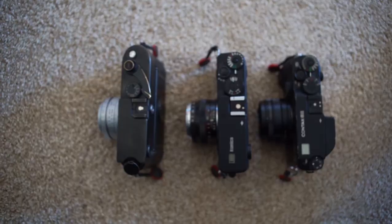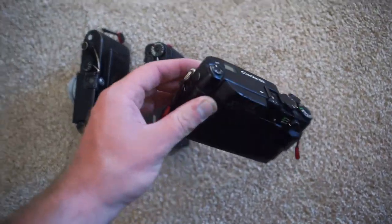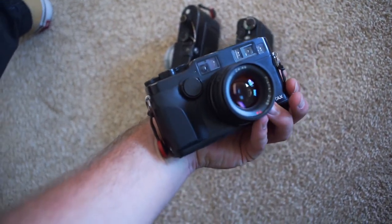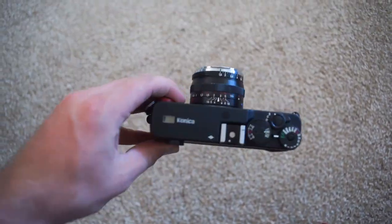Here it is side by side with a Contax and my Leica M6. You can see it's pretty much the same size — here's the Contax, the M6, and then the Hexar.